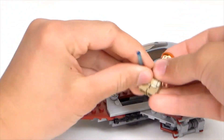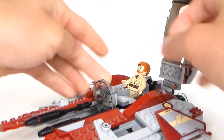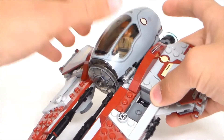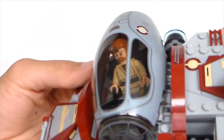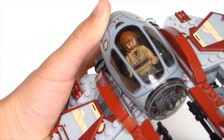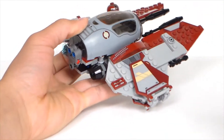Now let's put Obi-Wan in the ship. We can open the cockpit and sit him in. You put his lightsaber right here — it's a nice way to keep it in and it stays quite nicely. You can see Obi-Wan clearly through the cockpit, which doesn't have any tints or shadows. You can also see his face through the front piece. His lightsaber is nicely tucked in, and you can put R4P-17 in as well. The ship looks quite nice with both of them.